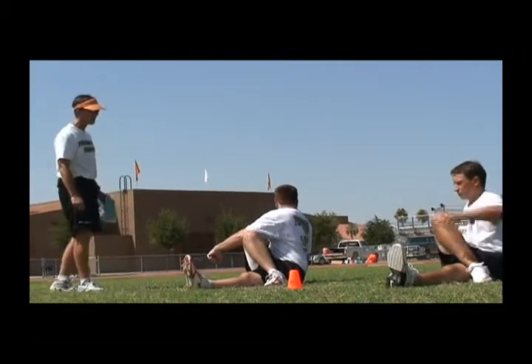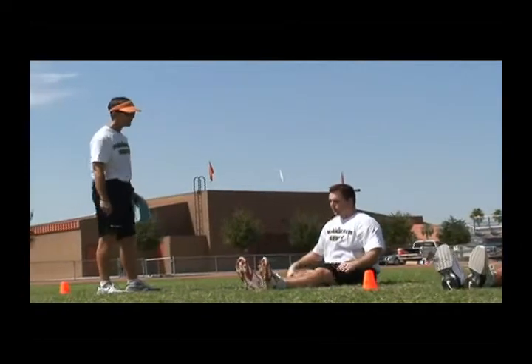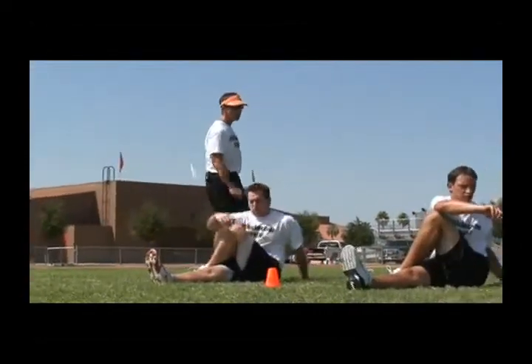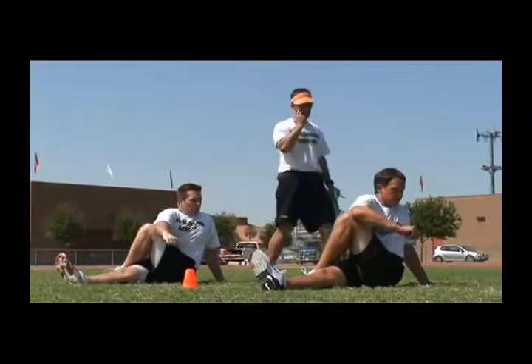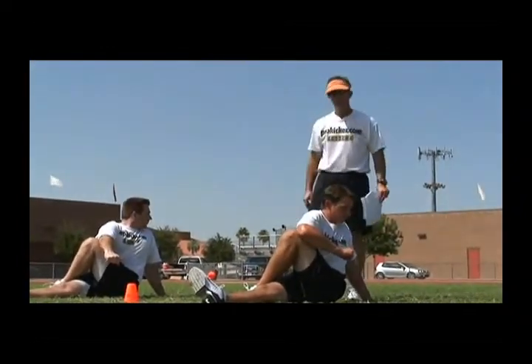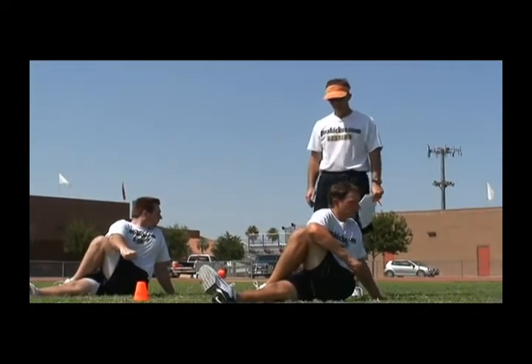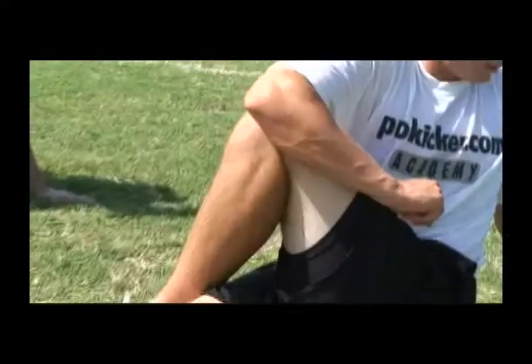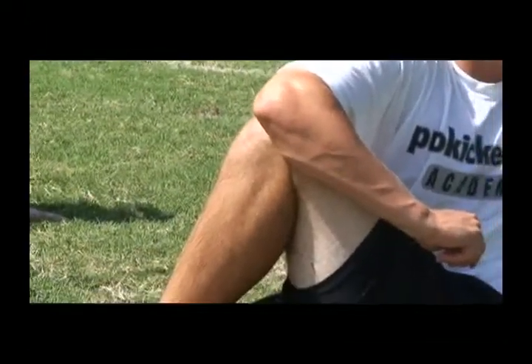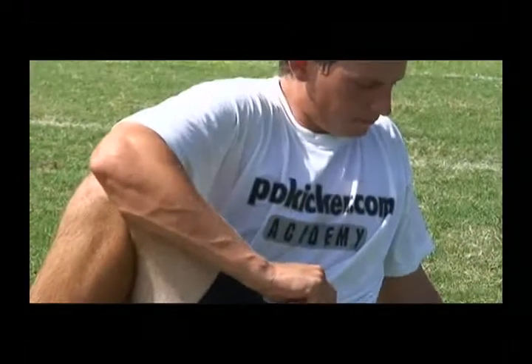Now we're going to have the athlete rotate. Straighten out the right leg, bend the left leg, put it on the outside of the knee of the right, pulling it up nice and tall. Right away you get a nice perpendicular, straight motion of the spine. The outside shoulder compresses the outside of the knee. We sit up tall and then we're in a rotating motion, trying to look in a counterclockwise direction going left behind us.